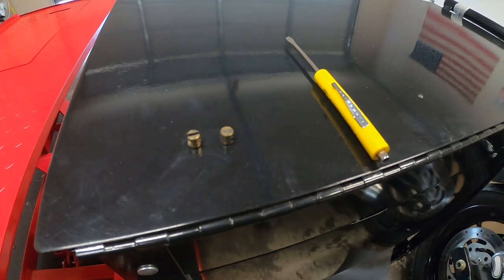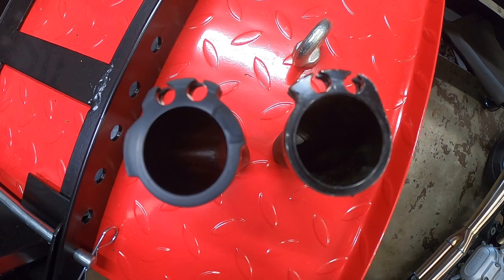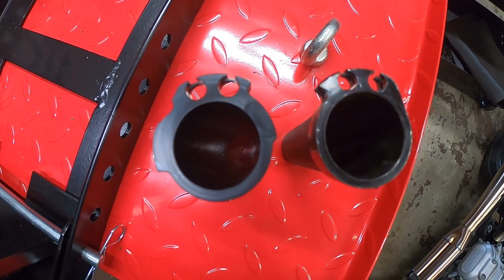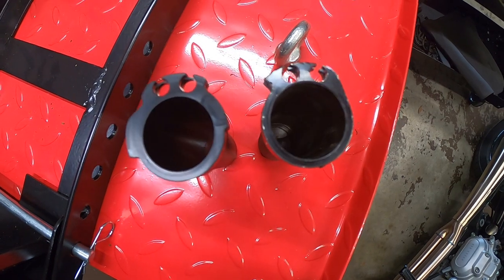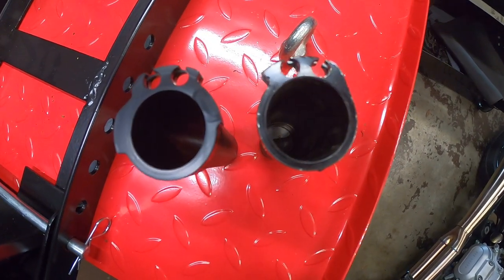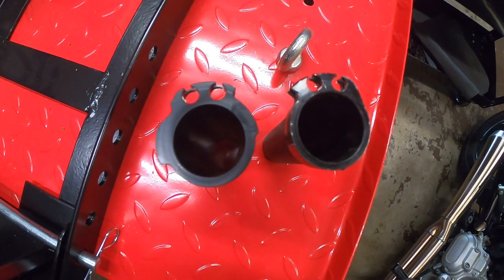This is a side-by-side comparison between the Bitwell throttle tube on the right and the G2 Ergonomics on the left. You can see the added material on the end of the sleeve where the cable rides — and that's where you get the quarter-turn advantage to full throttle.